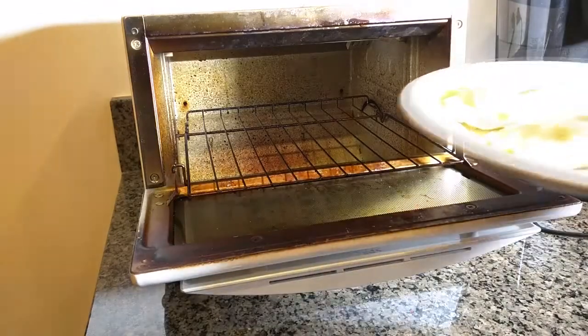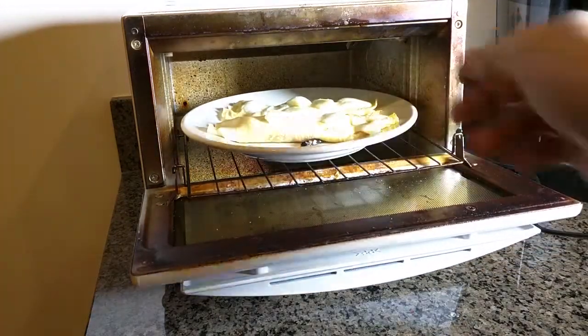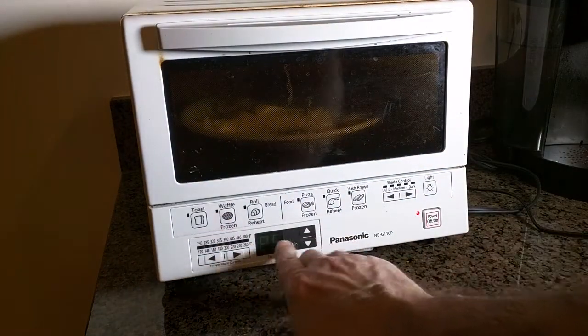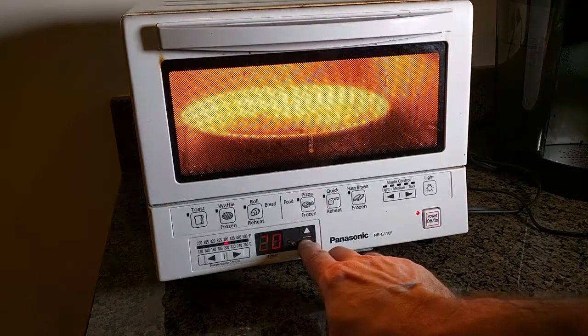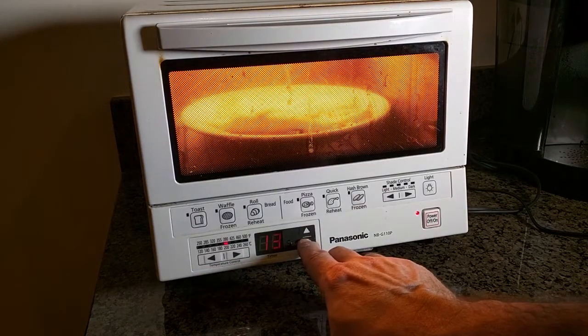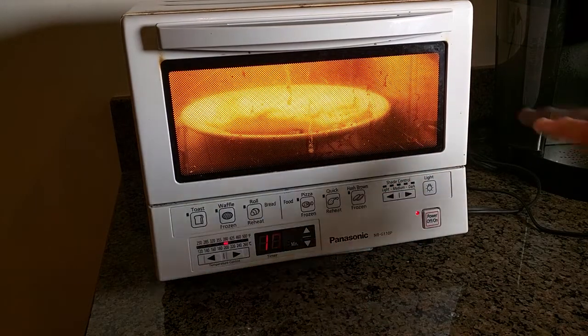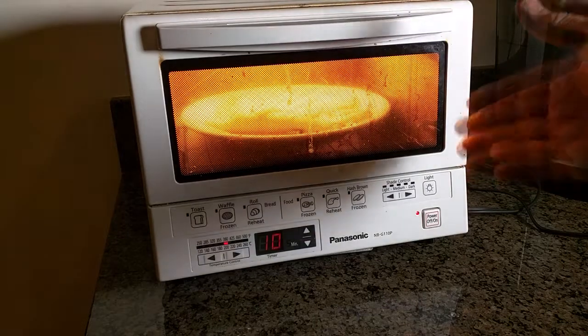You could also use it for warming up leftovers or things like crepes. Here I have a nine-and-a-half-inch diameter plate with two crepes on there. You dial in the time — say 25 minutes back, or hit the switch for 10 minutes — and you can clearly see everything through the light inside. The interior light shows you everything that's going on.